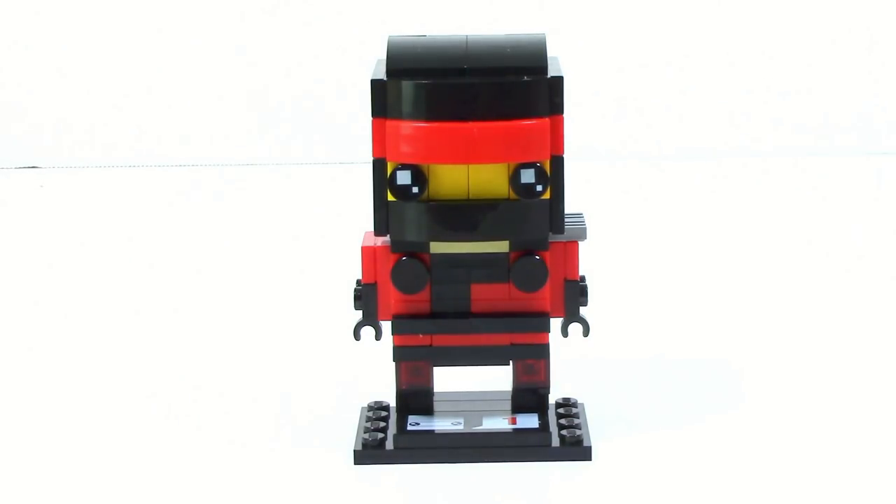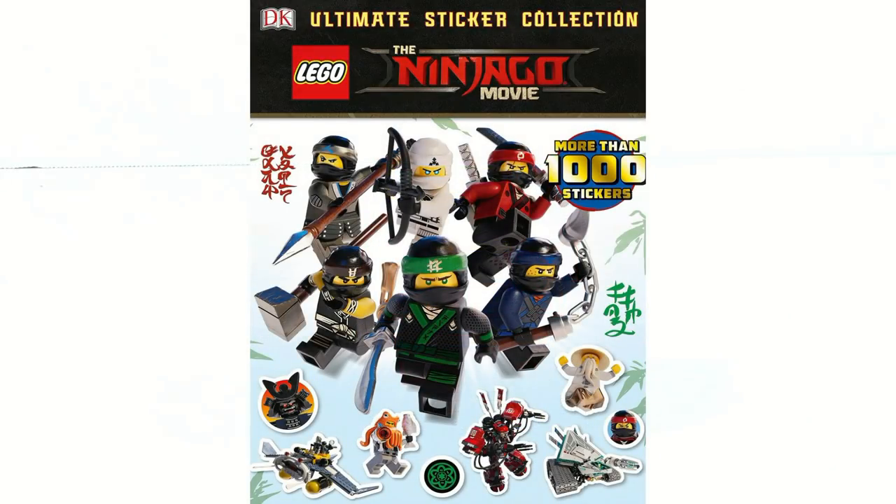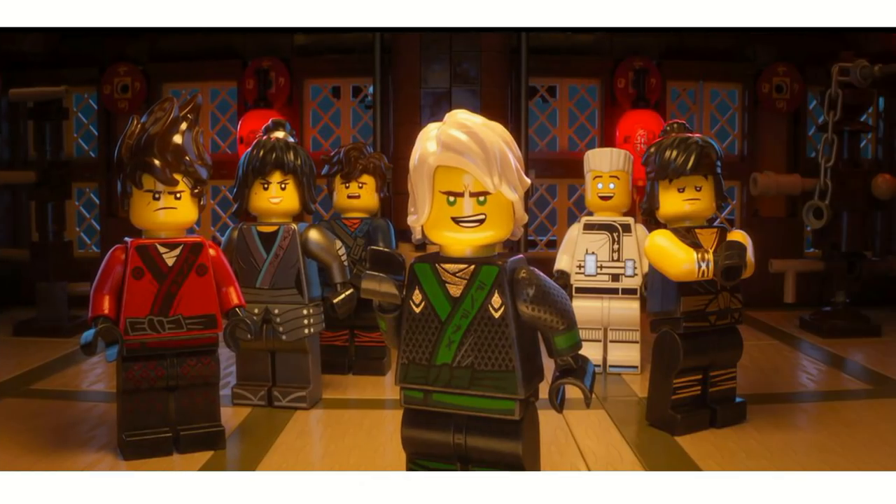I mainly used pictures as references from the Ultimate Sticker Book that we've recently gotten pictures of, and then a little bit from the trailers. But let's go ahead and take a look at this thing.